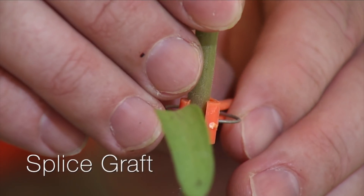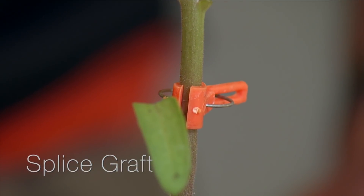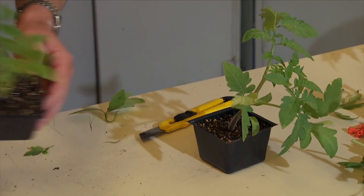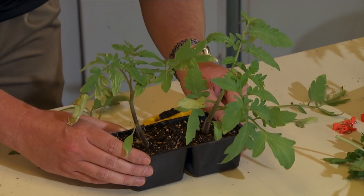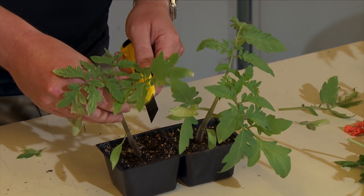So you just put that clip on there — that worked pretty well. Whenever you put that clip on, you also want to take a look at it and make sure that the graft union didn't move. You want to make sure you have good contact in there. We're trying to line up the cambium layers. What I just showed was a splice graft.